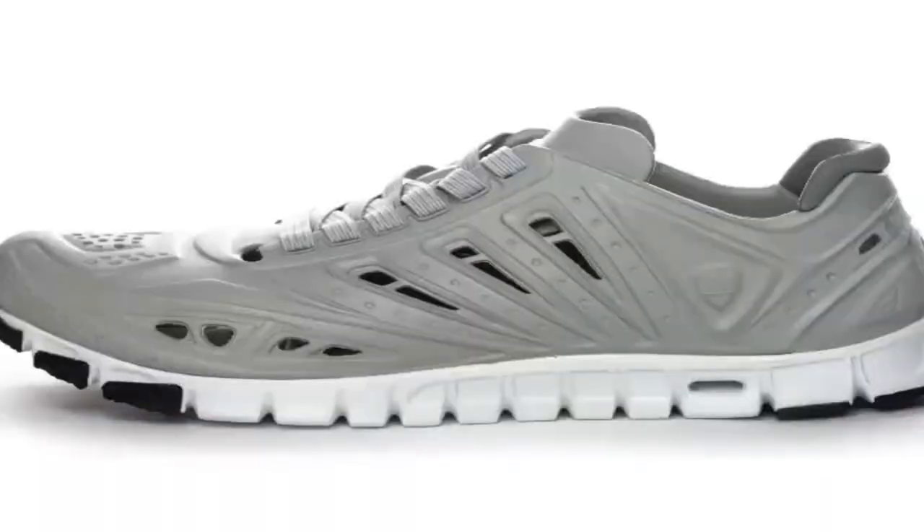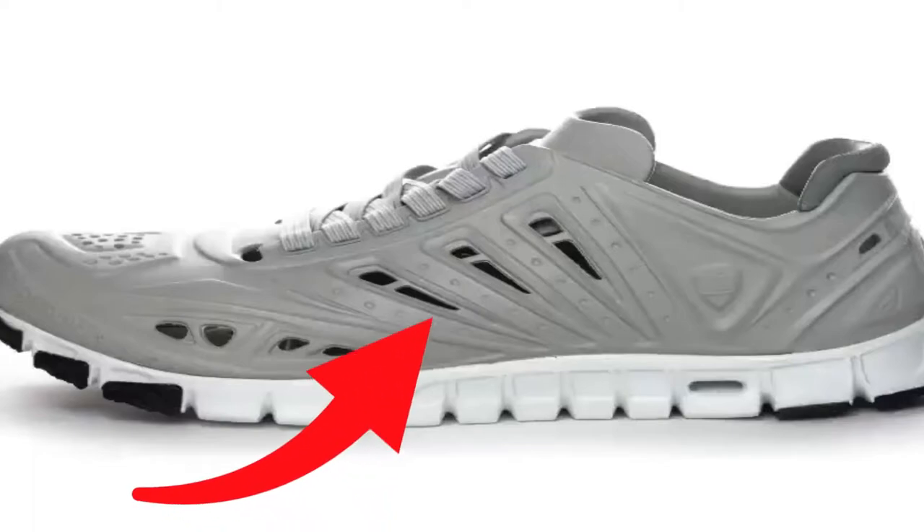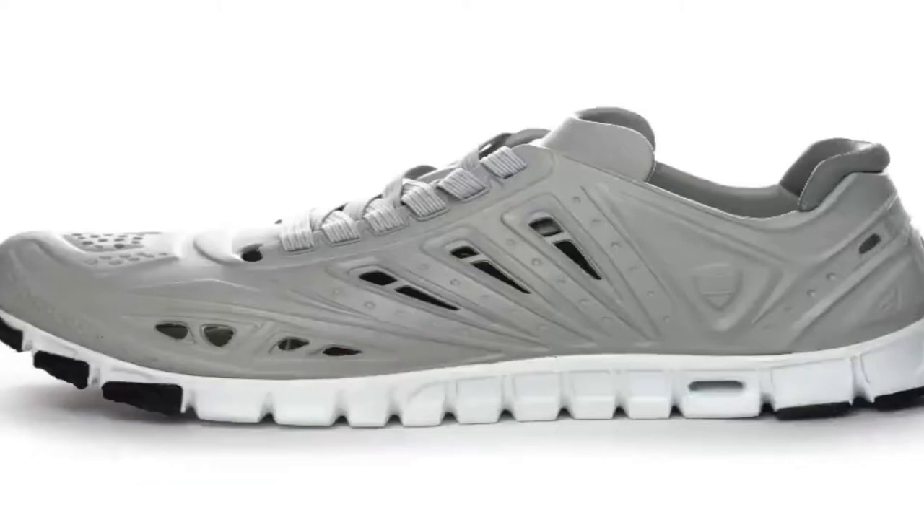Now let's discuss the functionality of these shoes. As water comes in the top of the shoe, it actually gets dispersed through the holes that you'll see on the side and also on the bottom of the shoe, which is great because it actually helps keep your feet dry or dry more quickly.